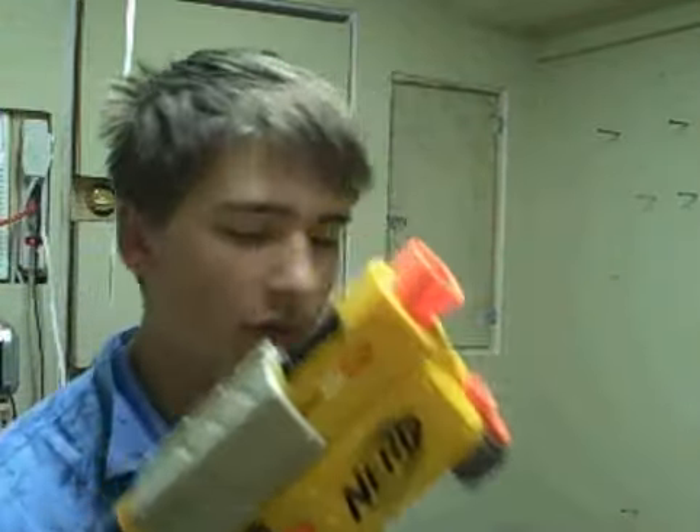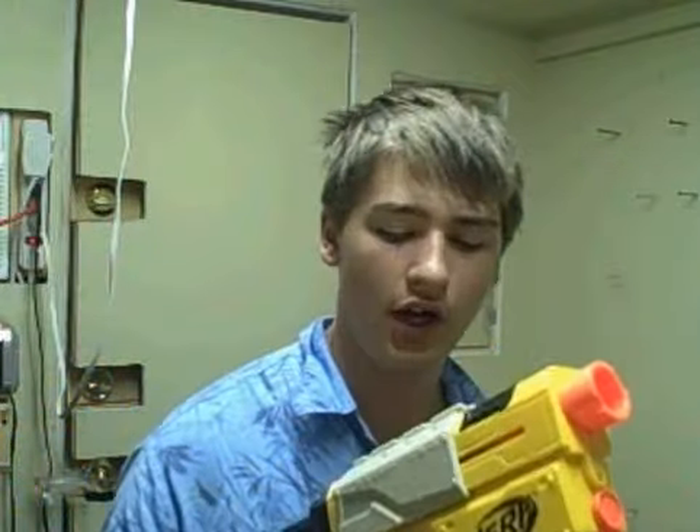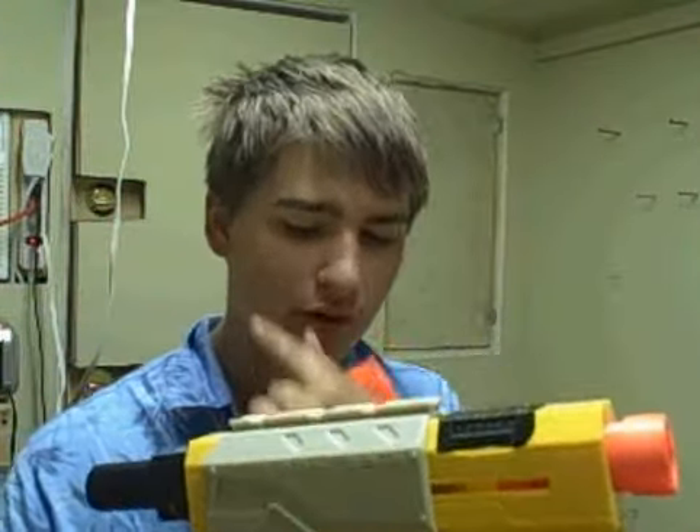It comes right in the pistol form, as you can see. It's very powerful, it's got a really good range on it. There's one rail mount here for the iron war sight.